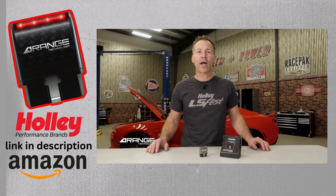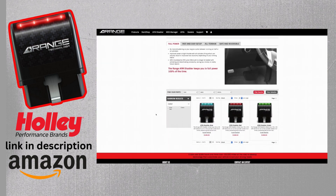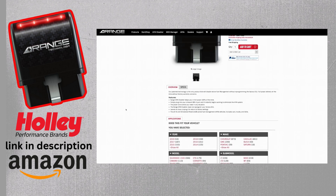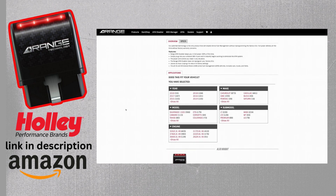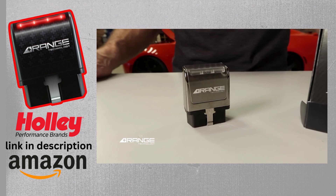Simply get in your car and drive it and enjoy the benefits. The Range Active Fuel Management Disabled Device works on 2004 and up gas-powered GM cars, trucks, and SUVs that are equipped with a V6 or V8 engine and Active Fuel Management. All modules are made in the USA and come with a one-year manufacturer warranty.